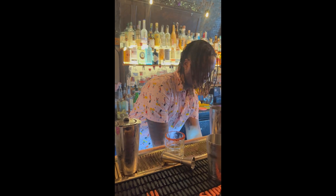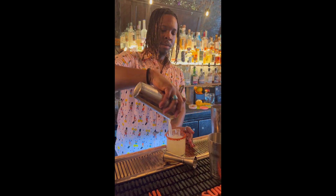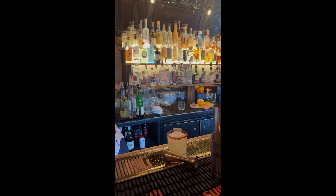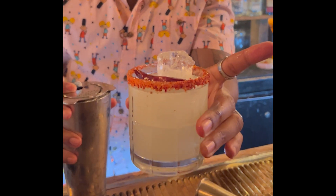When we're done, we grab ourselves a rocks glass. We like to rim it with tahini — it's another beautiful touch. You drink with your eyes first, but also when you're sipping, you get to taste some of that salty and spicy. Add a dry chili and then serve. This is one of my favorite drinks.